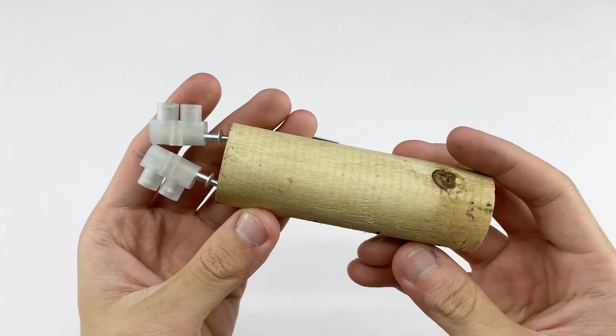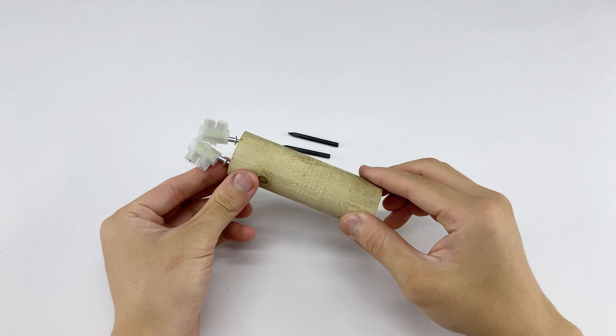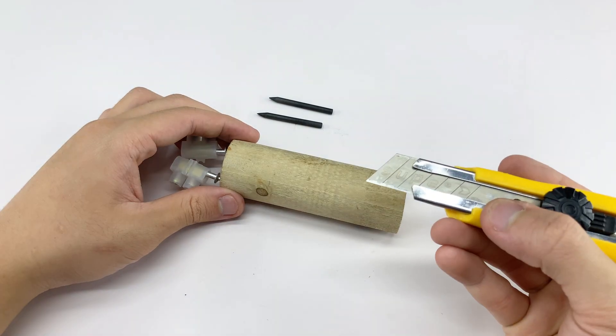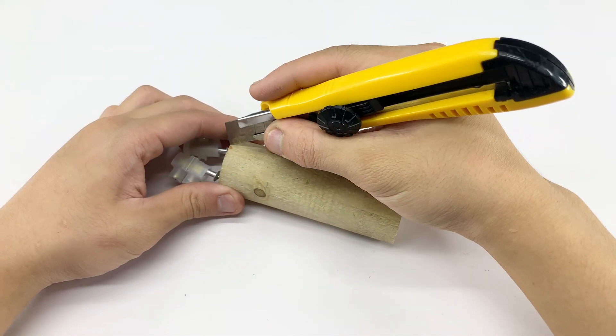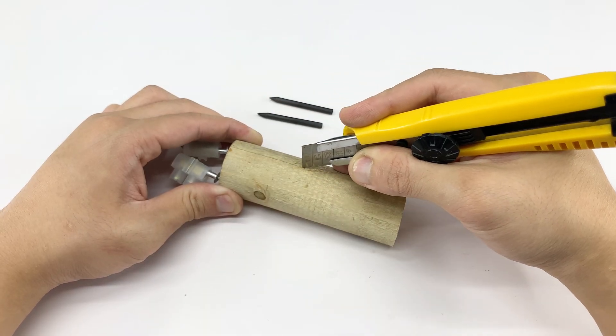To prevent the wires from getting in the way during welding, we'll carve a small groove into the wooden handle. This groove allows the wires to be secured neatly, keeping them straight and organized while ensuring safety during operation.